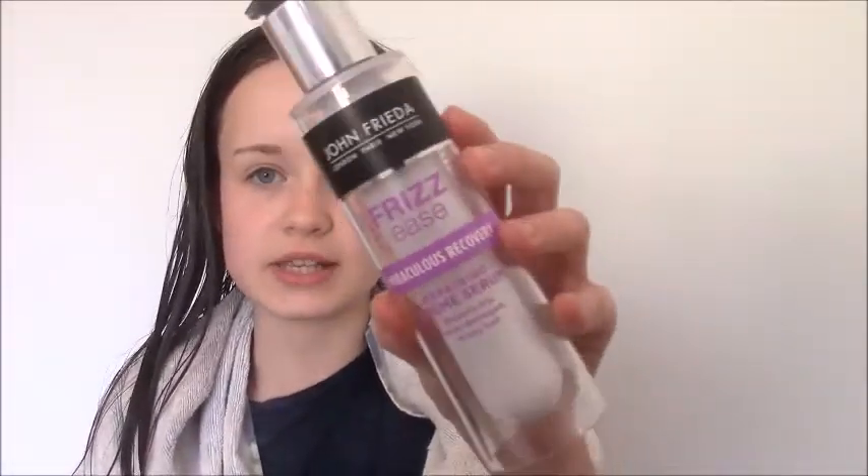Okay so I've now got absolutely soaking wet hair. The first thing I do is apply some of this John Frieda frizzy serum — I'm going to do about three pumps because my hair is really thick — and distribute it as evenly as I can throughout my hair, mainly on the ends. I don't really put it on the top of my hair.